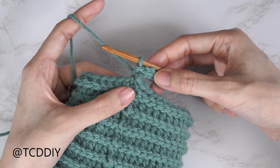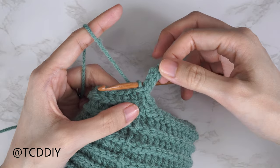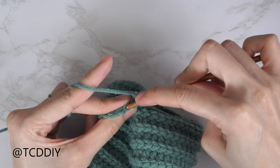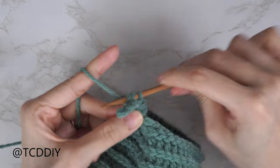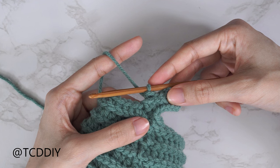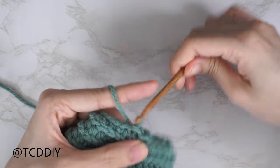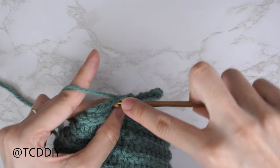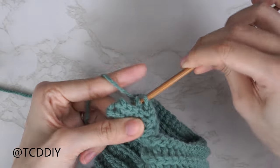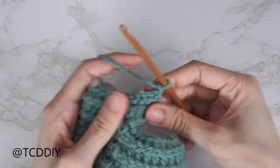Once at the base, slip stitch to connect: find the first available stitch, insert, yarn over pull through everything. Slip stitch up the following stitch into the base, flip your work, and put one back loop slip stitch into every stitch. At the end of the row, chain one, flip your work, put one back loop slip stitch into every stitch again. Back at the base, connect once more: find the next available stitch, yarn over pull through. Slip stitch into the following stitch, flip your work, one back loop slip stitch into every stitch. Continue repeating these two rows — no increases or decreases — until no stitches remain.